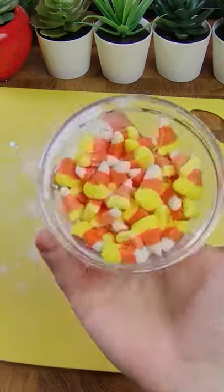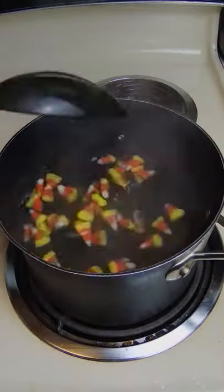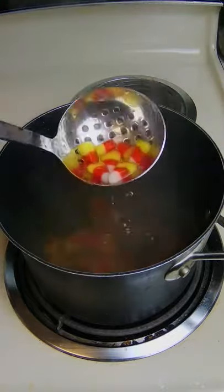Look how cute these look! Now pour these into some boiling water, cook covered for 10 minutes, then 10 minutes off the heat. Drain and add honey.